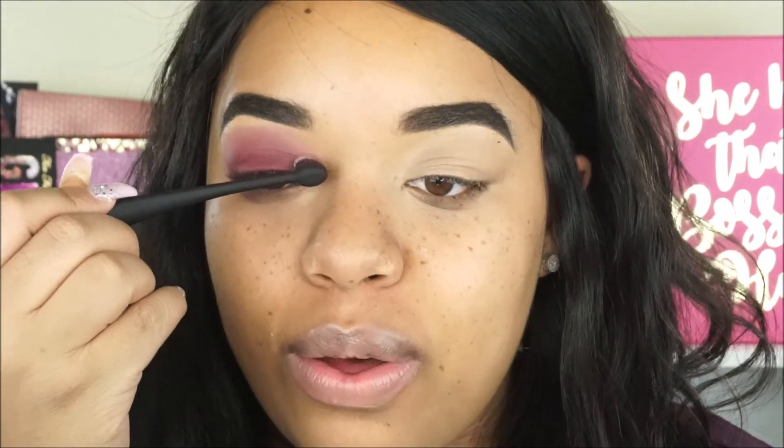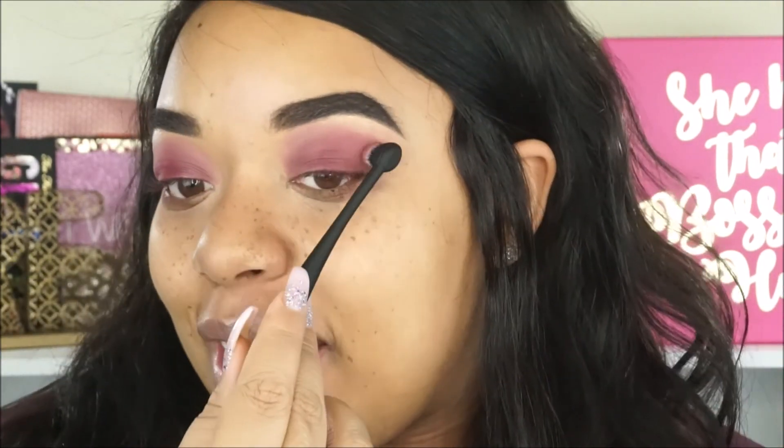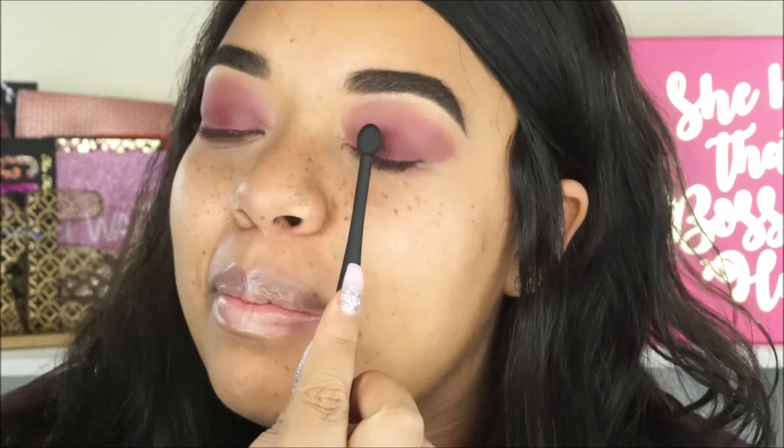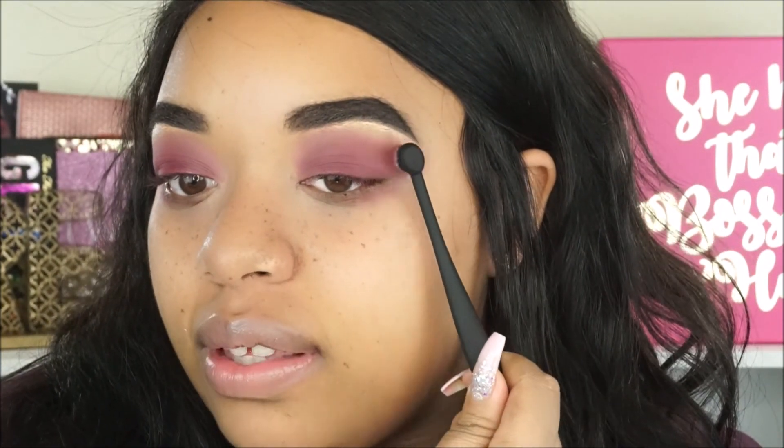That's super blended out. I wasn't expecting much from this brush because it's kind of awkward to hold, but it really is blending out the eyeshadow — it's like perfect for this look. I might have spoken too soon though. The right eye was blending very well but this eye is taking me a lot longer. It could be because I'm right-handed so it's just kind of messing me up on this side.